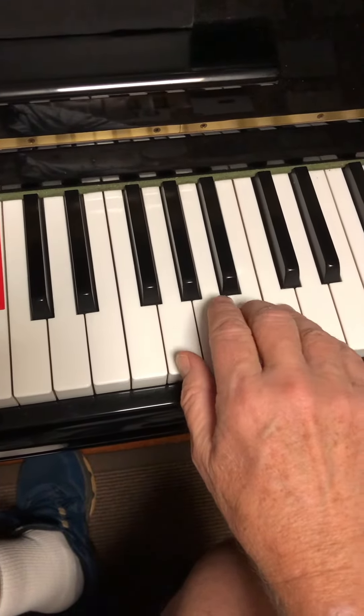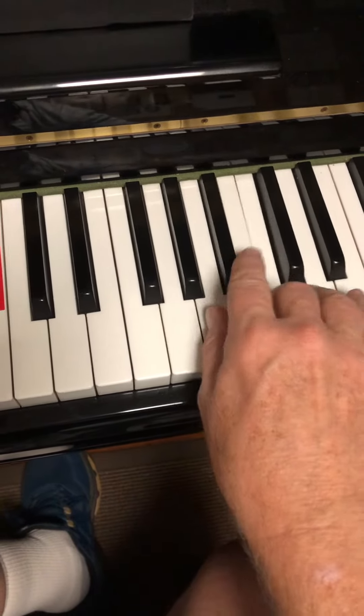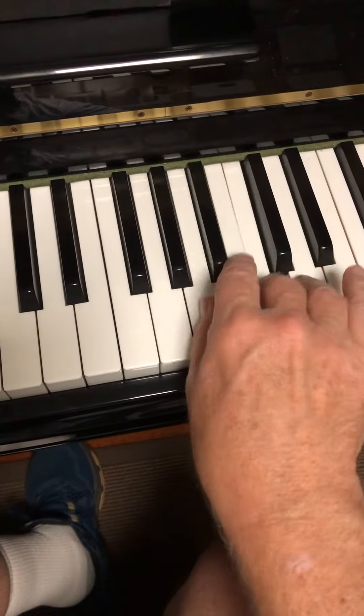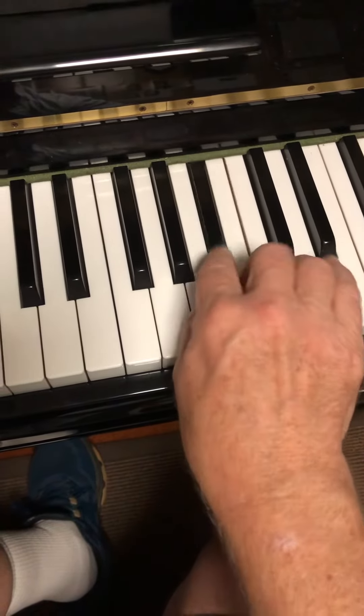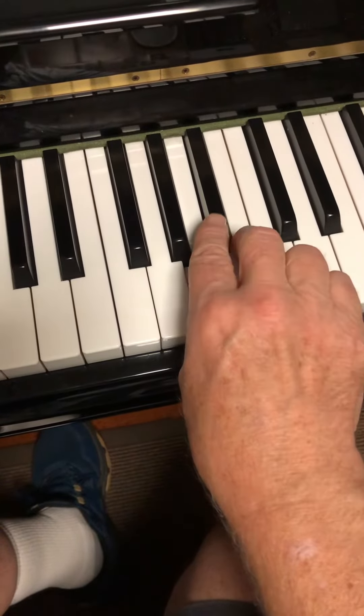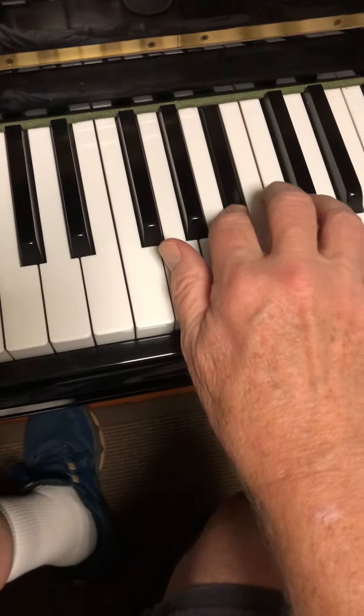...13 times. It repeats from the first time through the thirteenth. Now the fourteenth time, you do the first two notes again, then you go up to D.